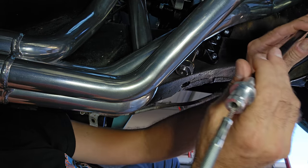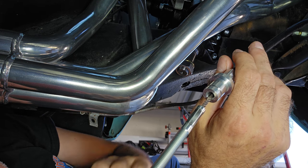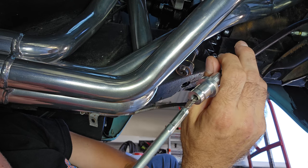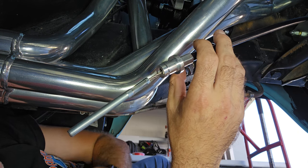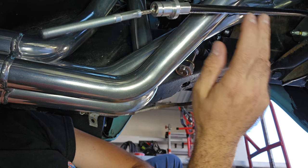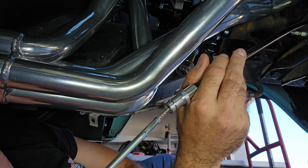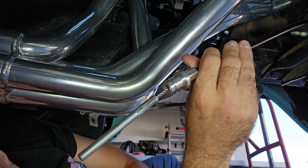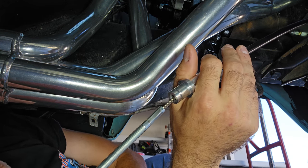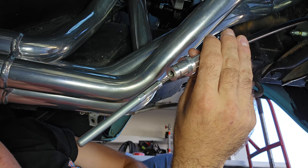We've got the cable in, but I found a problem — it's hitting my headers. I'm not planning to change the headers because they are new, so we will try to wrap the cable with some heat shields to see if it survives. If this doesn't work, I'll have to replace the headers in the meantime.